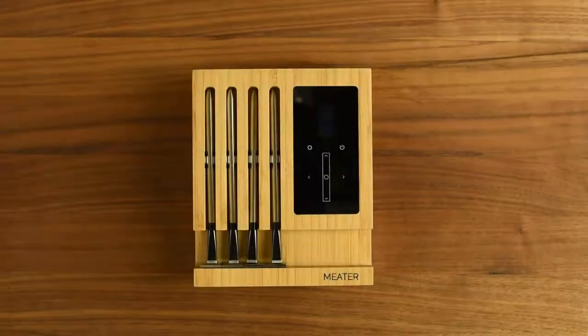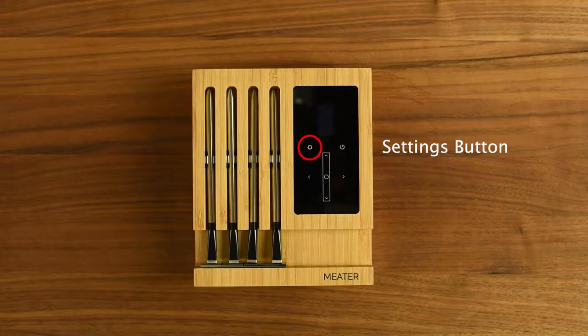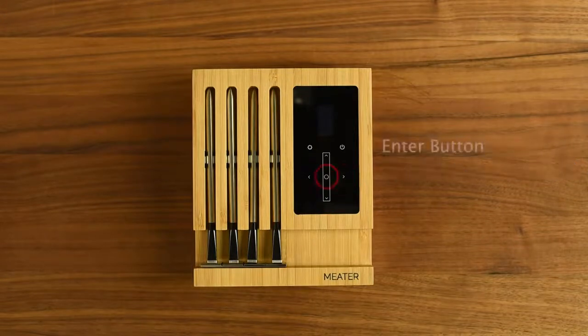Now that your block is fully charged, let's talk about the block's buttons. The power button is in the top right-hand corner of the touchpad. The settings button is the little gear in the upper left-hand corner. The directional arrow buttons will let you choose up, down, left, or right. The enter button is the circle in the center of the touchpad.